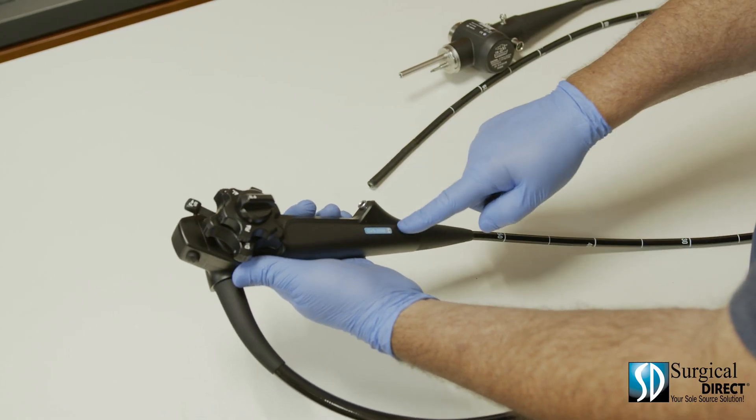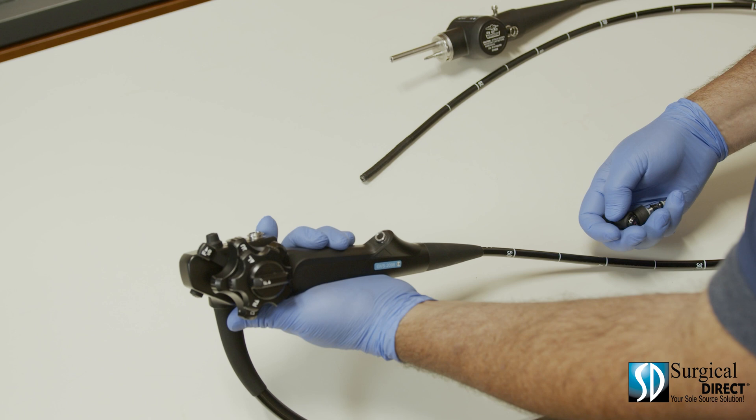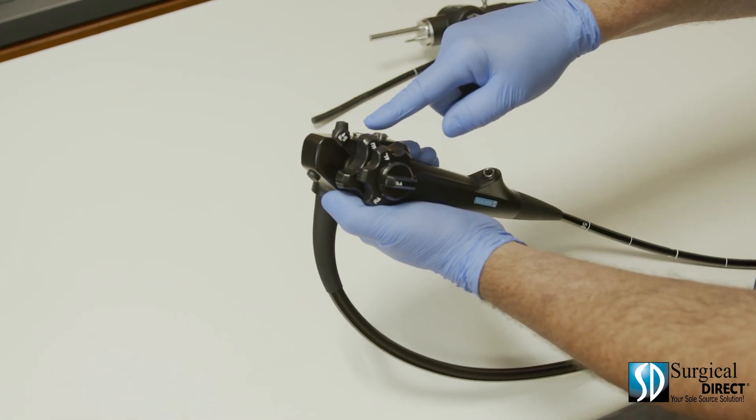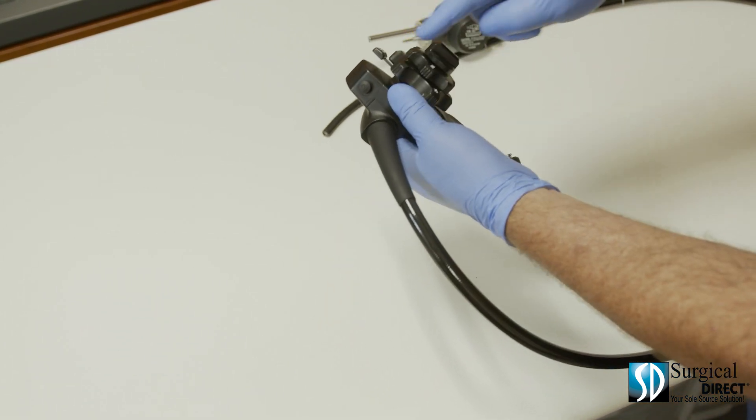This is the control body of the endoscope. It houses the air water channel, the biopsy channel, the control knob, and the video buttons. Button one takes a picture; button two takes a video.